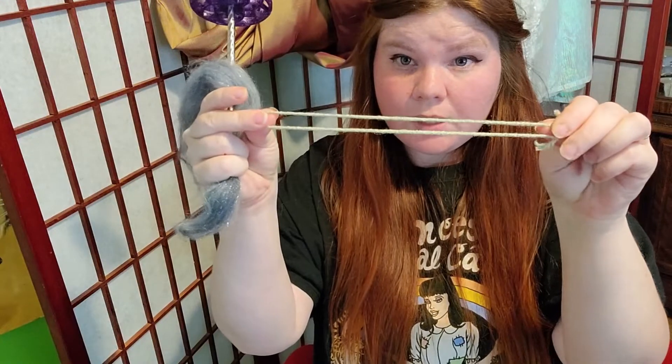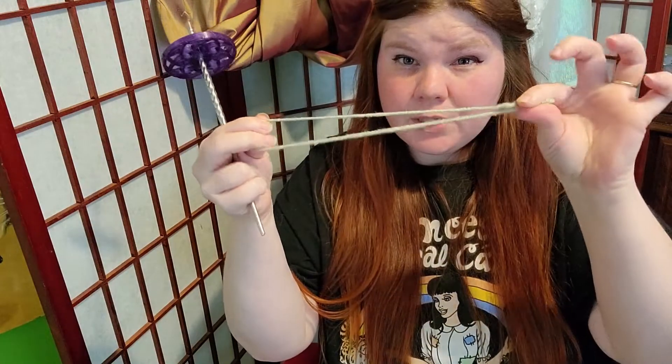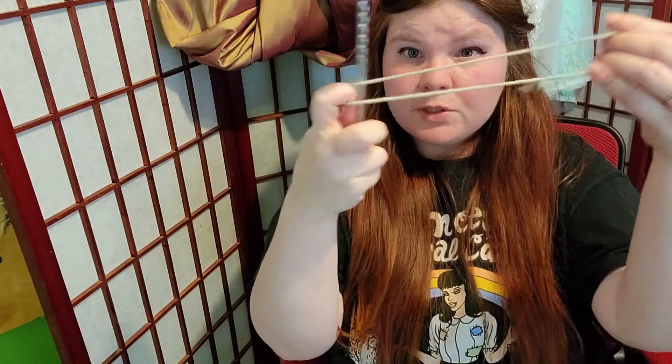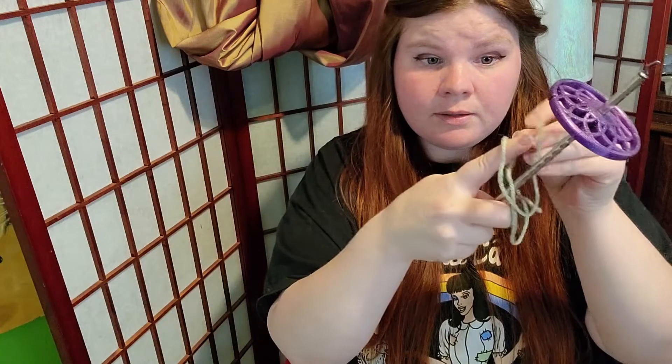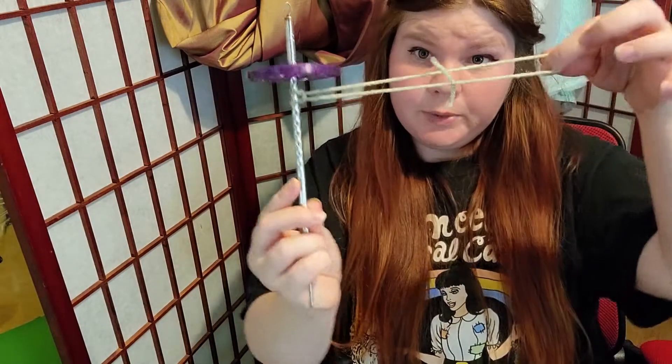A leader can be just any type of scrap yarn you have around, or if you have yarn you don't think you're going to use, you can cut off a piece, put it in a little circle. So I'm taking it like this and I'm going to pull it through to loop it. That'll just help get it started.